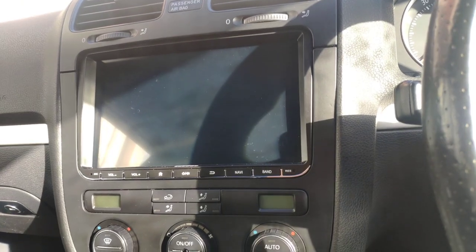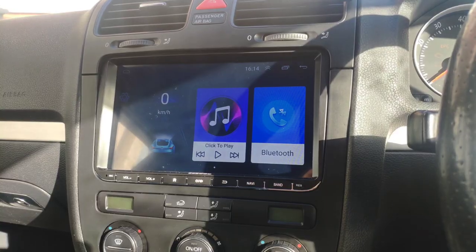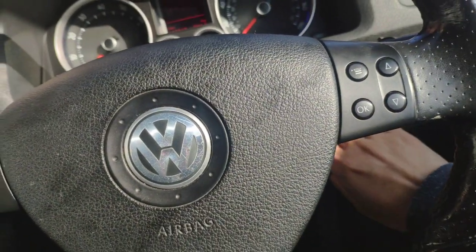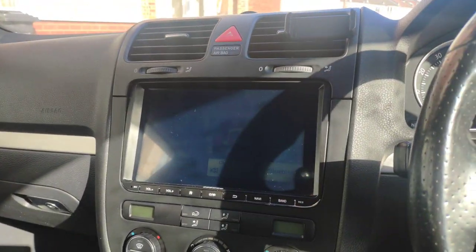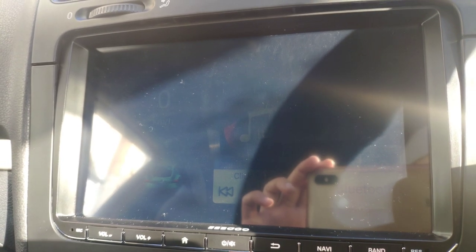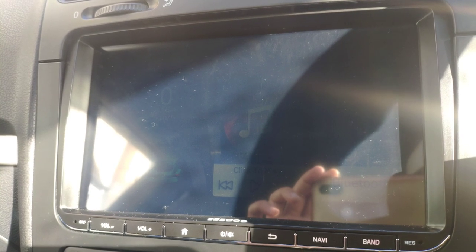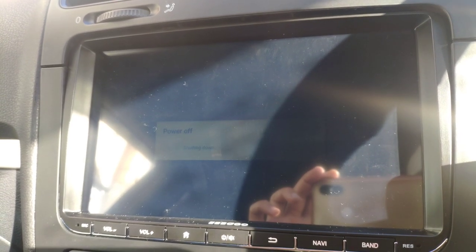Turn on the ignition — it turns on. And then if I take the key out, you'll see the background and after a few seconds it'll shut down. Give it a few more seconds and it'll turn off. There you go, powering off.